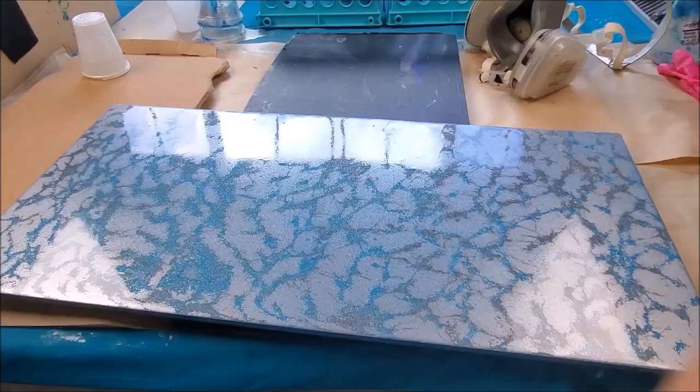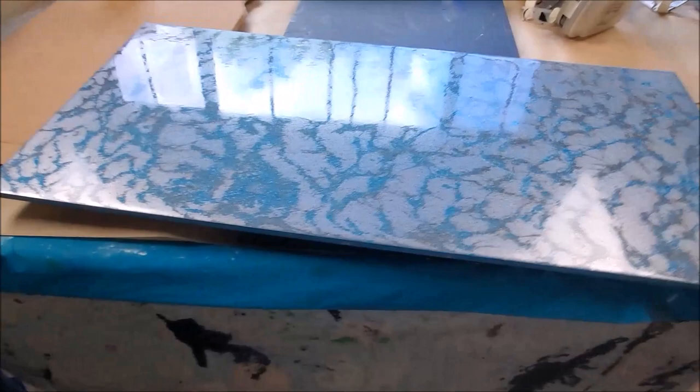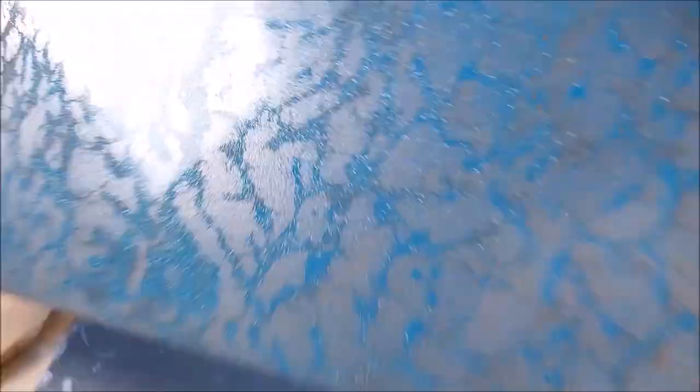While uploading the video I noticed I didn't show you the underneath, so let me sneak this in. Here she is, and here's the bottom — look at that. Lovely took the resin right to the corner, not one drop anywhere underneath, and I didn't use any tape. Lovely does a lovely job. All right, that's it. Thank you for watching — see you again soon, back in my studio.